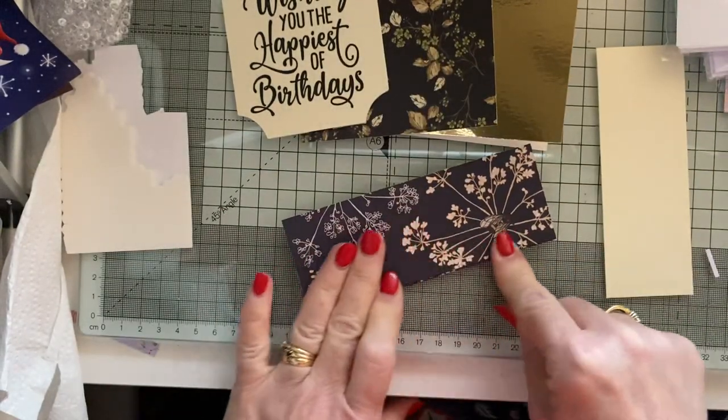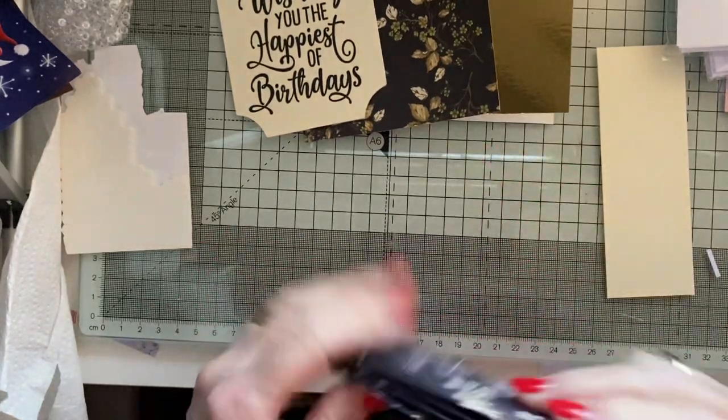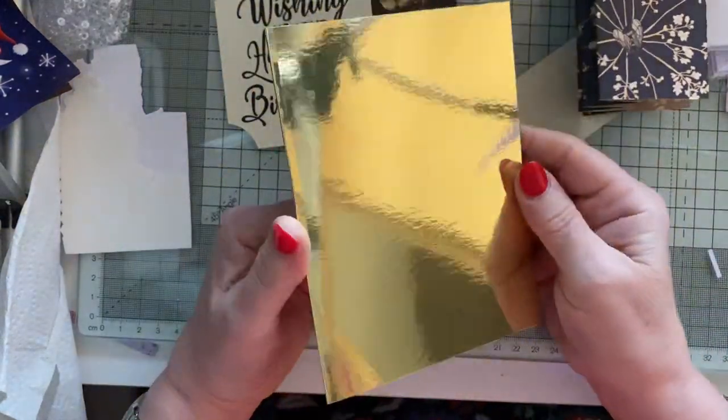The first fold you're going to do is a valley, then mountain, valley, mountain, valley, mountain, ending with a valley. So it goes like that — and that's for the inside.